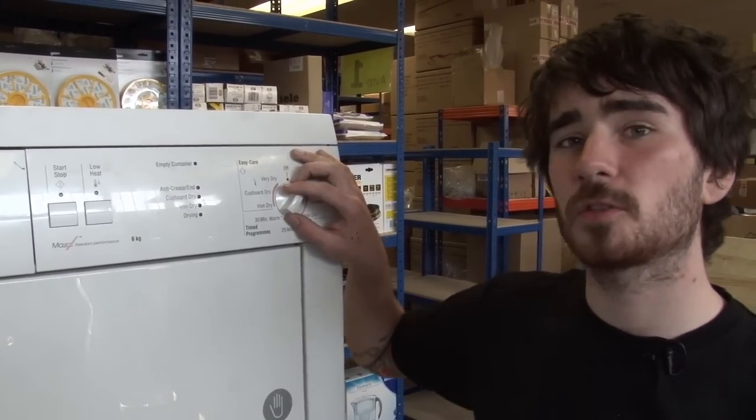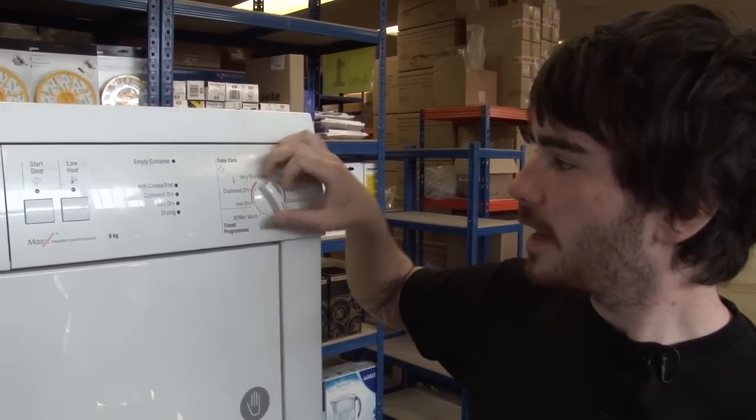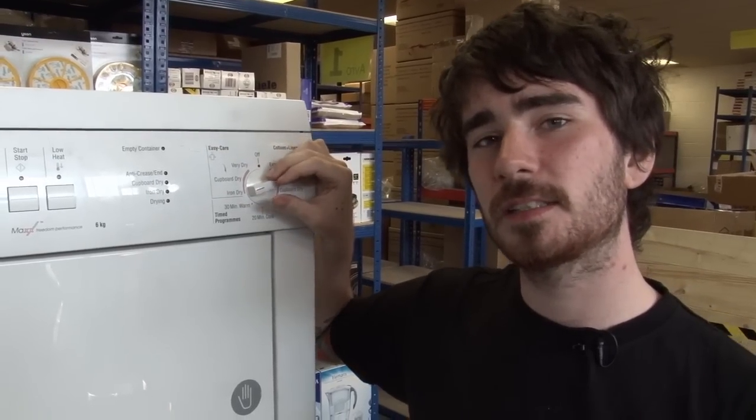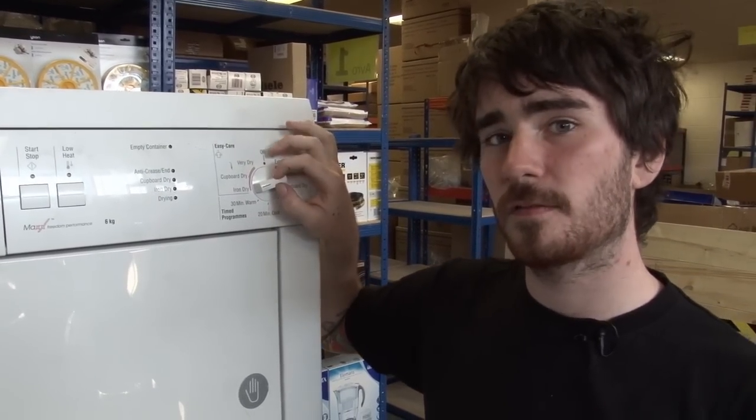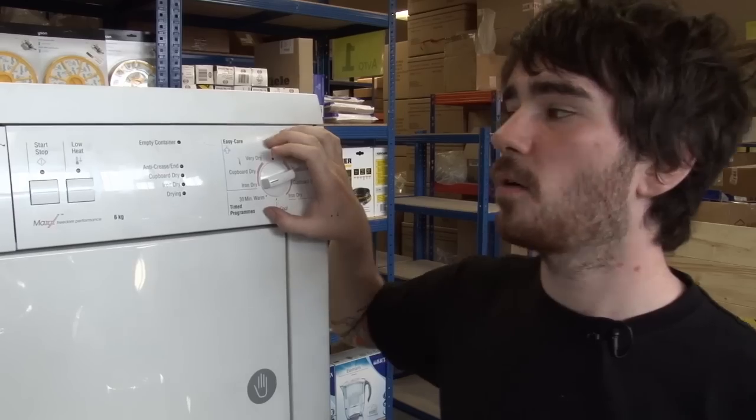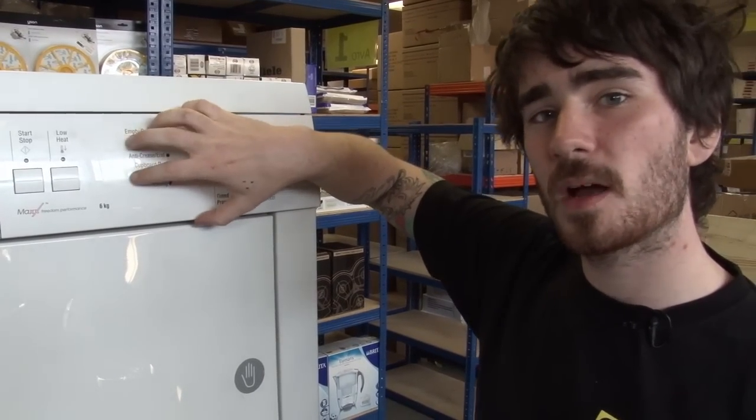Hi, I'm Rory from eSpares. If the control knob on your tumble dryer is damaged, isn't clicking or is generally just doing nothing, the problem is going to be with either the control knob itself, the control knob spacer or the control module which sits just behind this fascia.